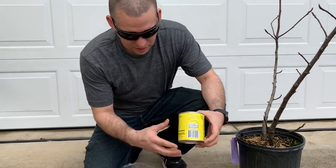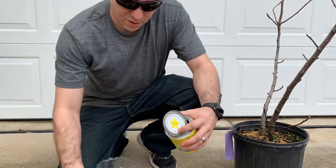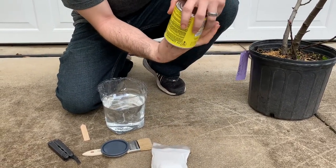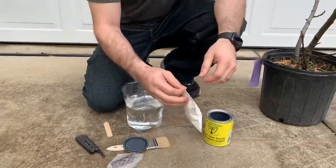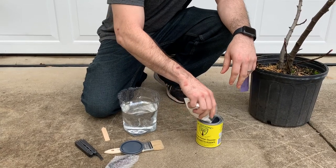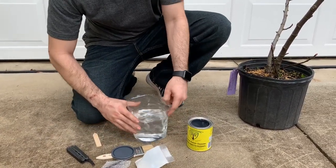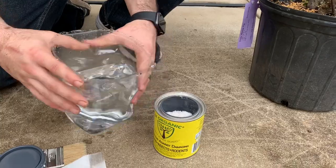When you get this product it comes in a one-pint container like this. When you pop it open, you're going to get two things: the powder, and a vial of all the oils. I'm only going to use half of this, so I'll pour half the powder in and fill it about halfway with water, because we're only using half the product.